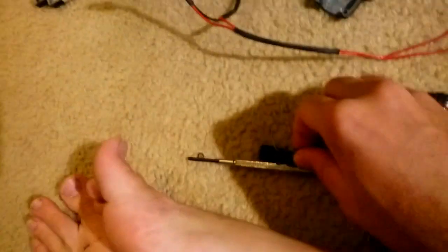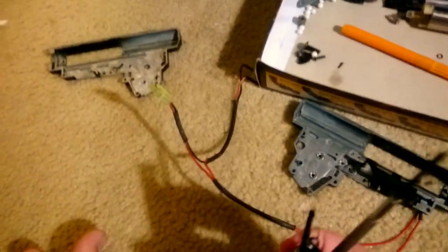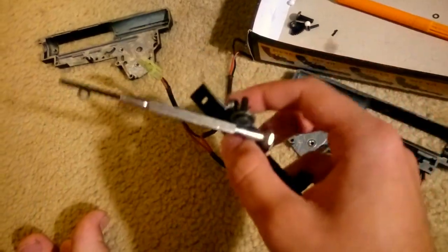I have a neodymium magnet right here — it's grabbing all this metal shit like a black hole. Okay, here's one. Actually, two neodymium magnets. I was looking for these. There should be another one over here — you can disregard it, it should be there.